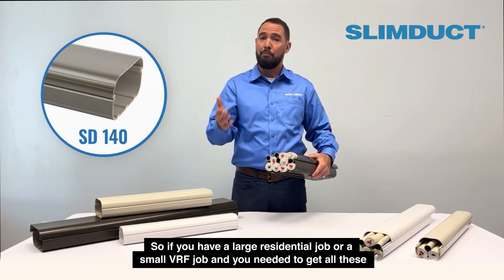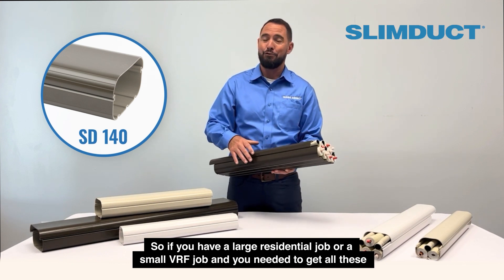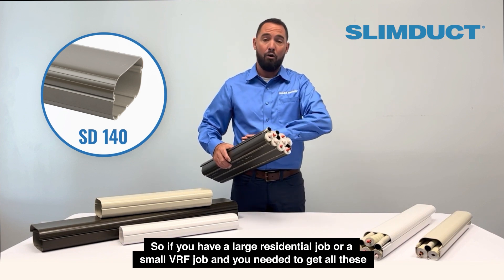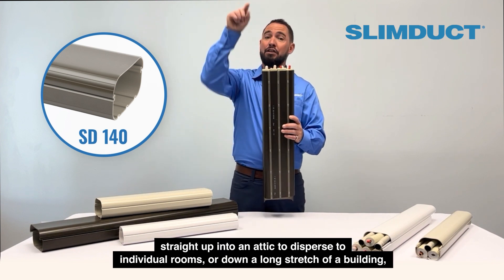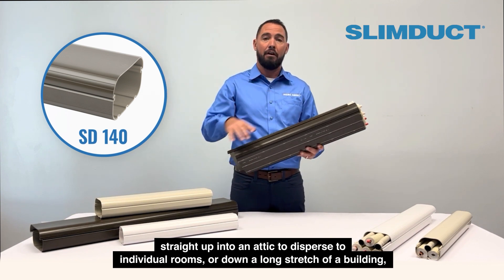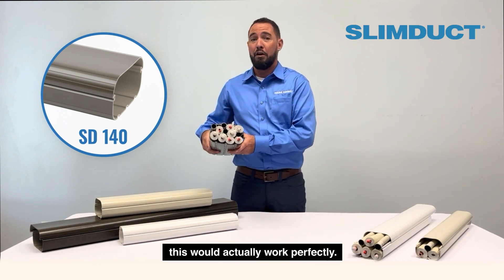So if you had a large residential job or a small VRF job and you needed to get all of these straight up and into an attic to disperse to individual rooms, or down the long stretch of a building, this would actually work perfectly.